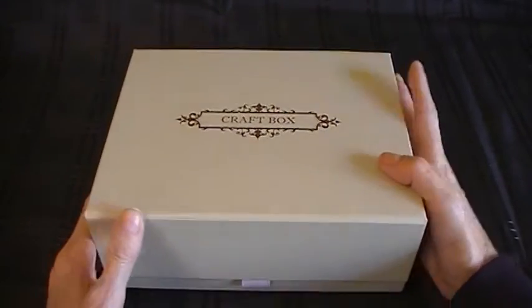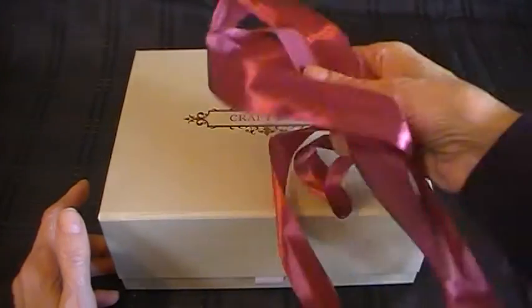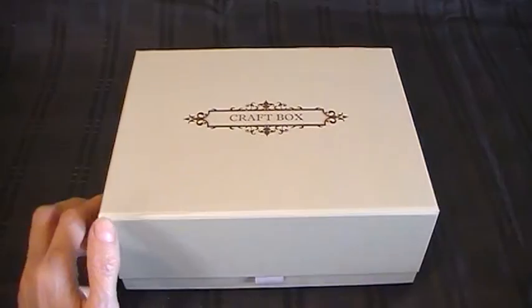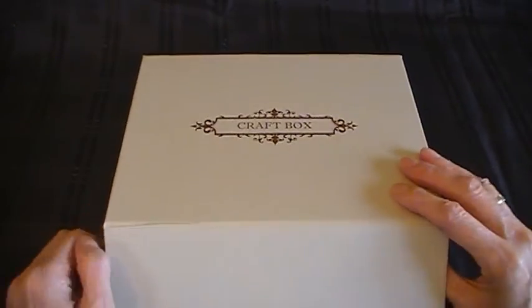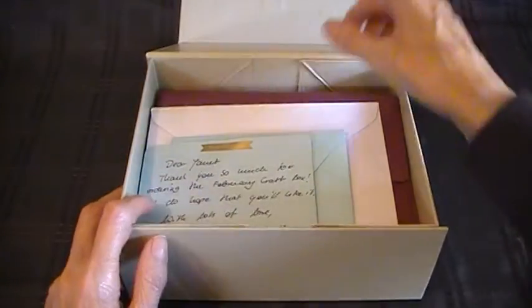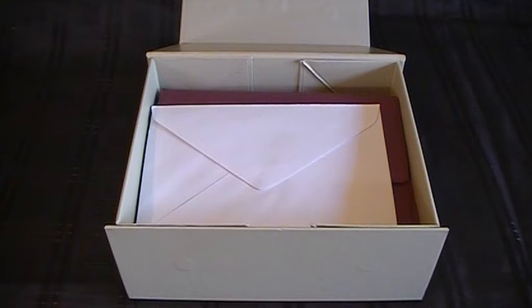This box is really beautiful quality and it came wrapped in a pretty ribbon with a bow. I've opened the little envelope inside but I haven't unwrapped the products. There's a little card on top: 'Dear Janet, thank you so much for ordering the February Craft Box. I do hope that you like it.'